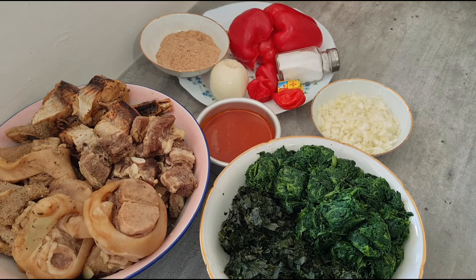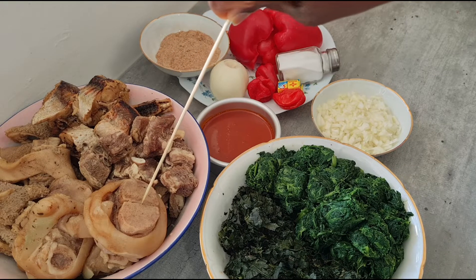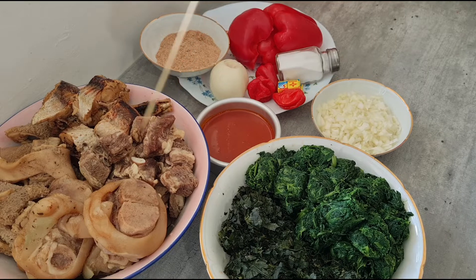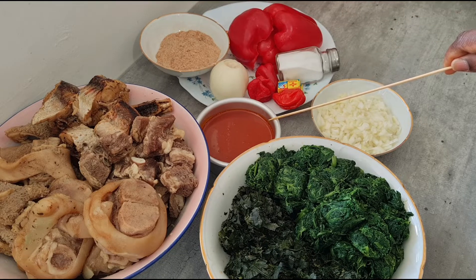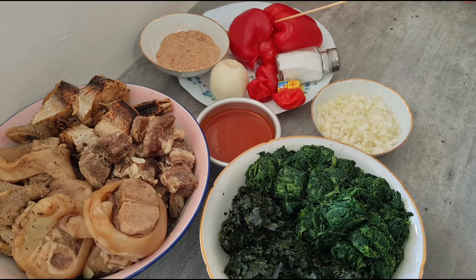In today's video we are making vegetable soup. Here are the ingredients. We have two types of vegetable: we have spinach, frozen spinach, we have frozen punky leaf. In here we have cow food, beef, ishaki, and melusa fish.